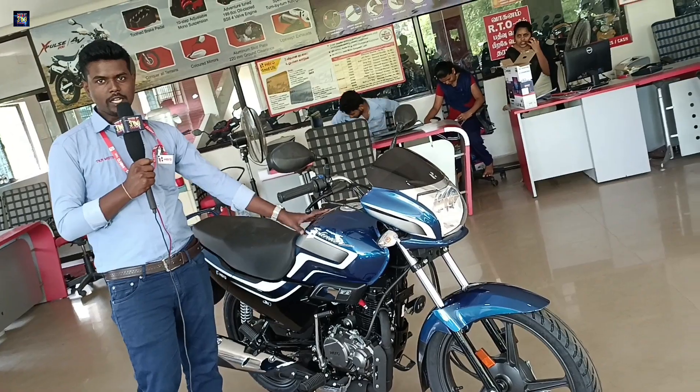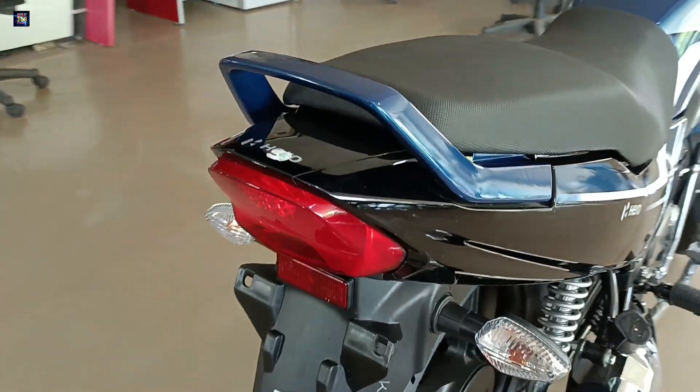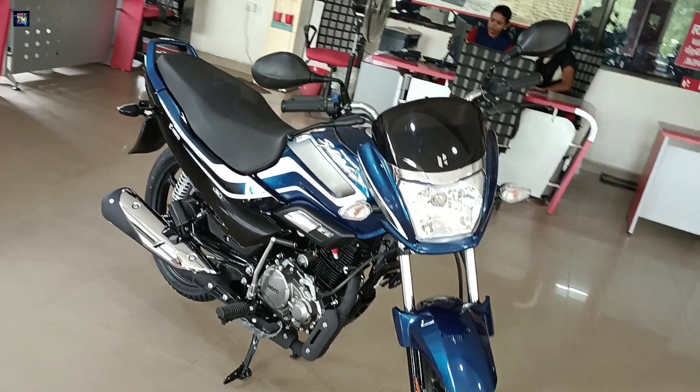Fuel tank capacity is 12 liters. The seat is 45mm longer. The back is stylish. We have the tail lamp and indicator lights.